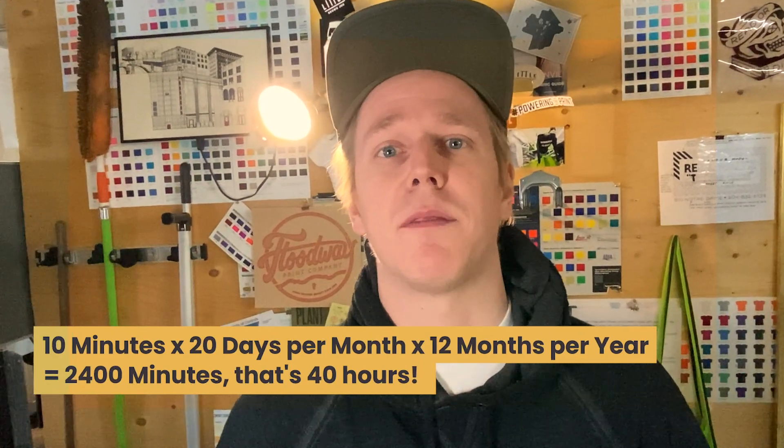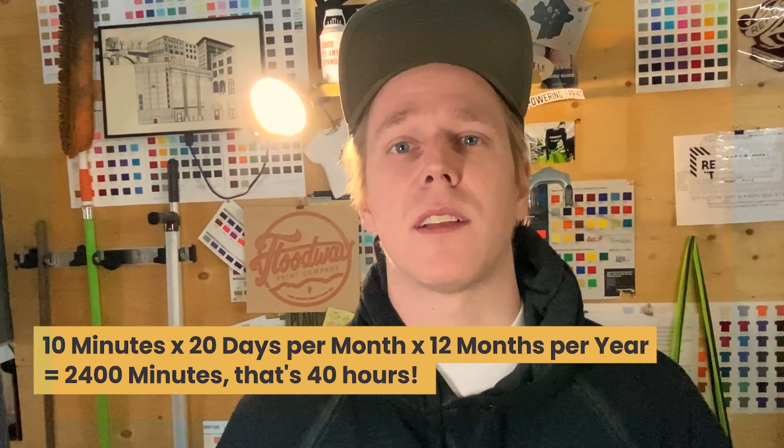There's 12 months in a year, 200 times 12 is 2,400. And if we divide that by 60 to get the hours, that's 40 hours a year. So if you're saving 10 minutes a day with this tool, that's a full week you're going to get back every year. And I've seen some workflows before — I bet this tool will save a lot of people more than two minutes per job.